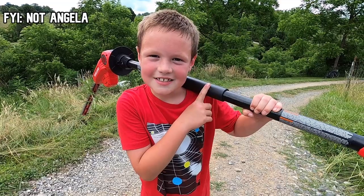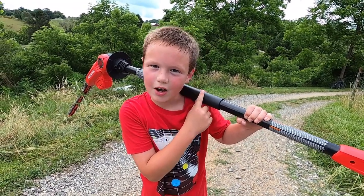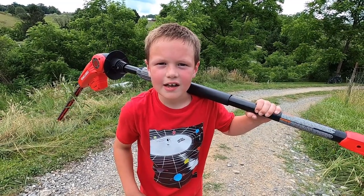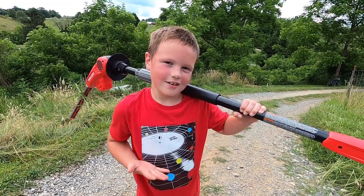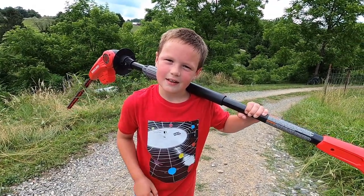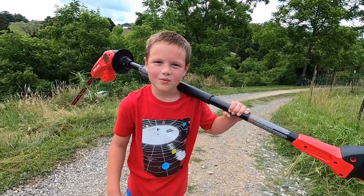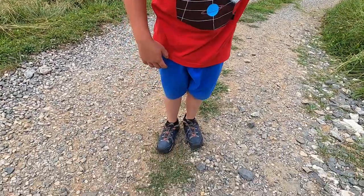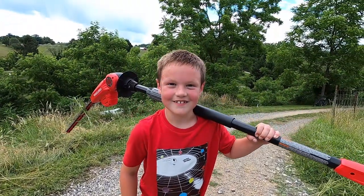I love this hedge clipper — it's really easy, a lot easier than the weed eater. You don't get jerked around at all. It is a little heavy, about the same as a weed eater, but with the weed eater I get covered in grass and everything. No grass with this.